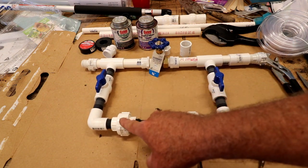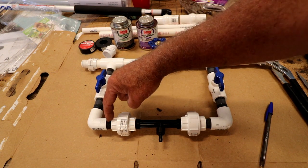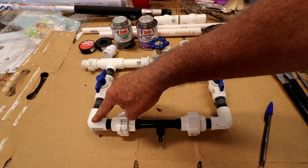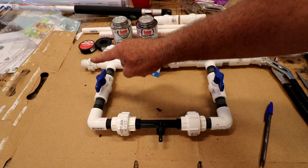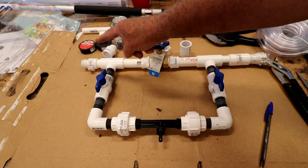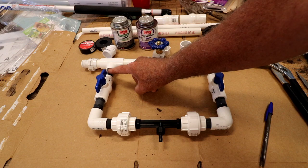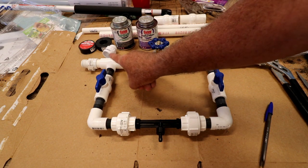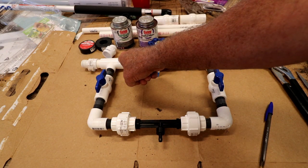Then we have another union to another one-and-one-eighth inch nipple — that's one-half inch thread — to a threaded elbow just like the other one, a two-inch threaded nipple, a threaded ball valve, and a one-and-a-half inch, one-half inch nipple, two inches long, to a threaded T. The T is slip pipe, three-quarter inch.